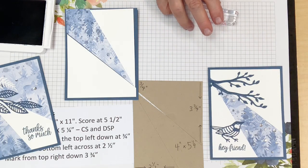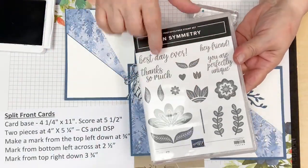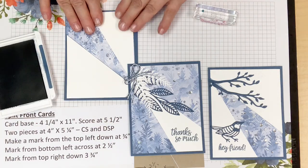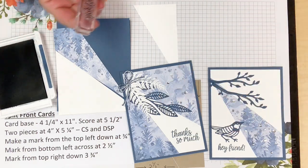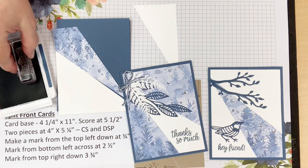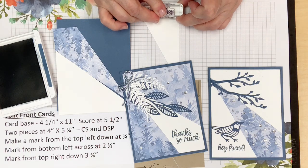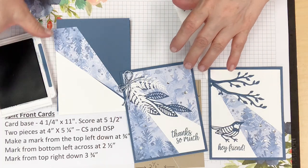I want to do the little 'Hey Friend' greeting. Where I got these greetings is from the In Symmetry stamp set — I really like the greetings, the font in there. I'm using Misty Moonlight ink and I'm going to stamp my greeting on the bottom. I have some cute die cuts to show you in a minute. Just making sure there's no fuzz on the stamp.